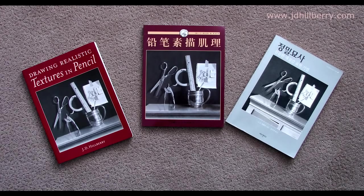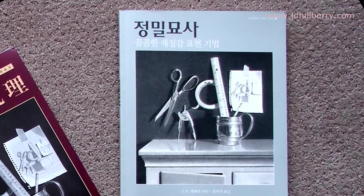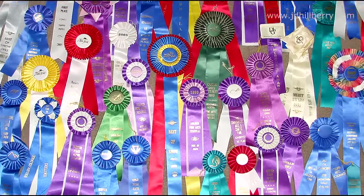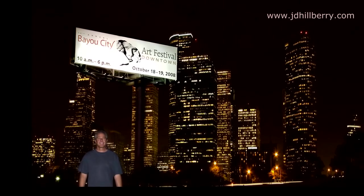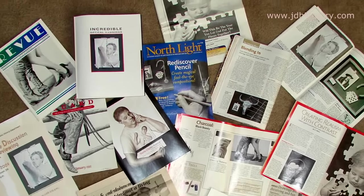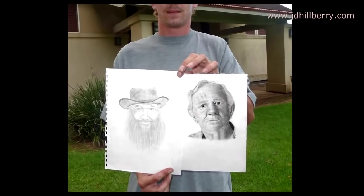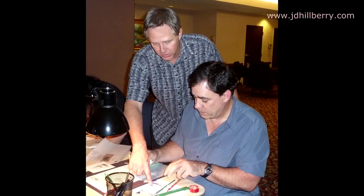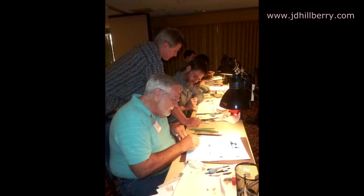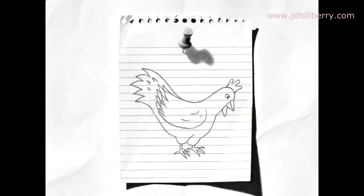Drawing Realistic Textures in Pencil has sold over 65,000 copies and can be found in art schools and libraries all over the world. It's even been translated into two languages. My artwork has won over 50 awards in nationally acclaimed fine art exhibits. It has been featured on billboards, magazines, newspapers, and television interviews. Back when I was doing the gallery thing, my drawings could be purchased in galleries and frame shops in over 35 states. My books and workshops are successful because I teach valuable techniques that allow even beginners to see extraordinary results in a short amount of time. Make sure you click the link below to go to my website to see some of my students' work and their comments about attending the classes.